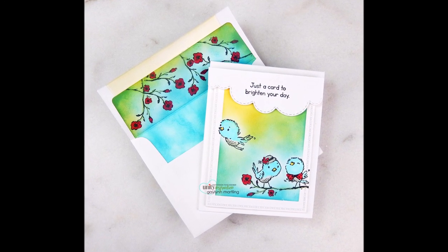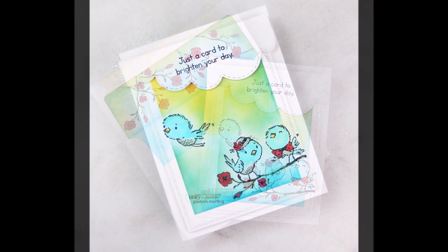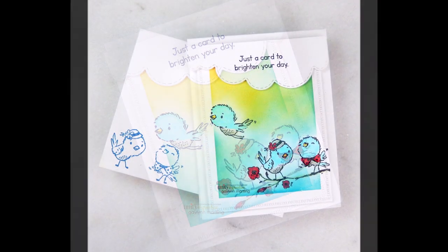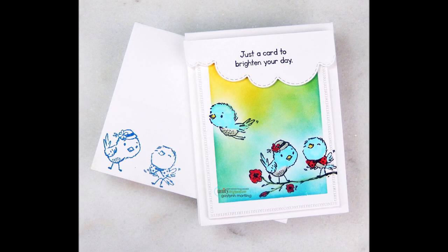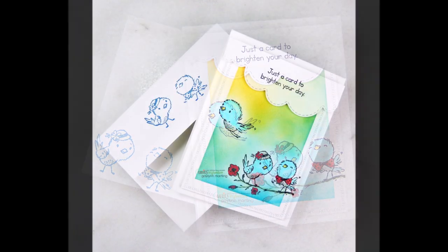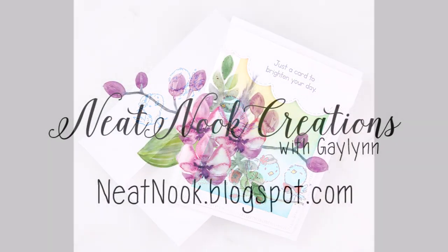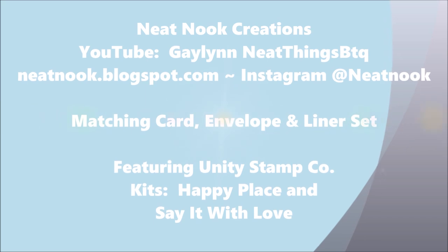Hi everyone, it's Galen. Today I have a cute bird card and it's going to use multiple techniques all in one project. I have a card and matching envelope, and the envelope has art on the front, back, and on the inside flap, and it has a liner that matches the card.